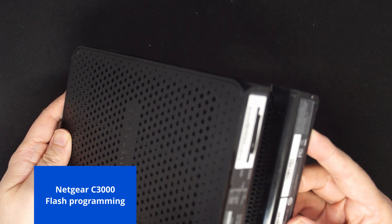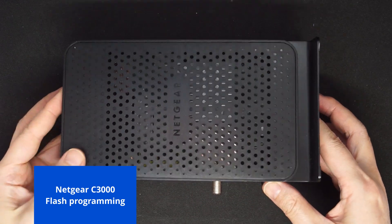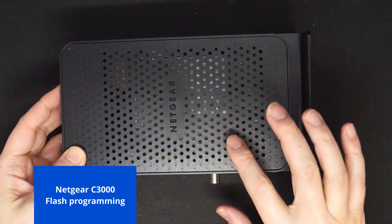This is a Netgear C3000. In this video, I'm going to try to access the flash memory of this modem.